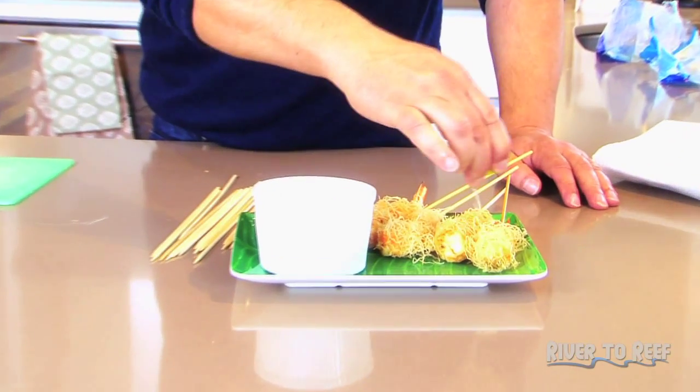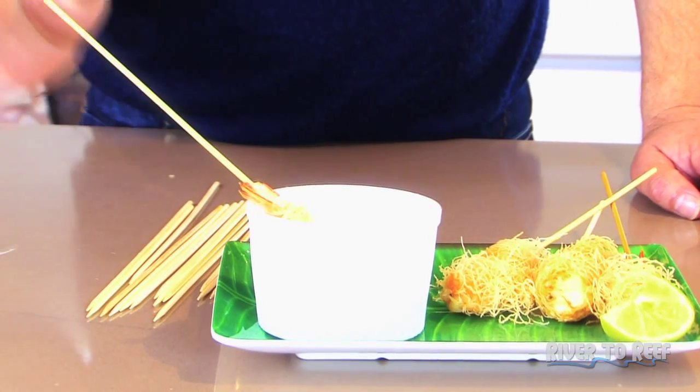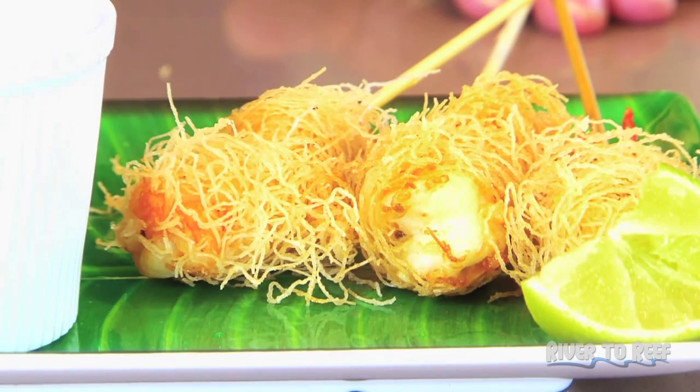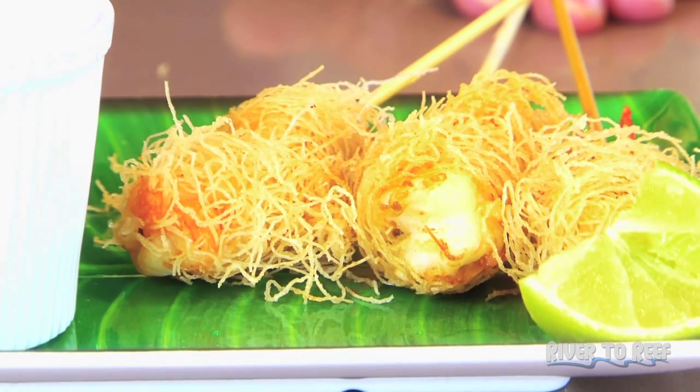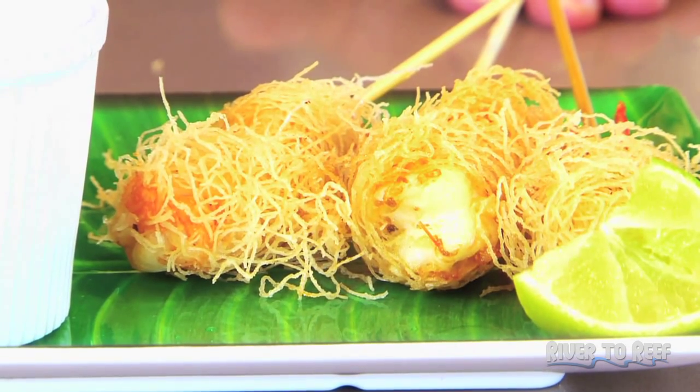Okay, now I think I better give it a try. Give it a squeeze of lime — I love lime. Dipping sauce. Mmm. Magnificent. I think Dad would be proud of this — he loved prawns. I think these are a perfect little entree, or just lovely finger food with a nice cold beer.